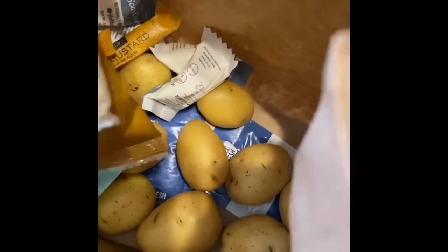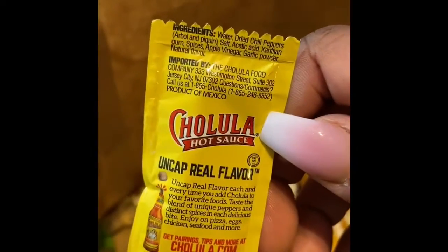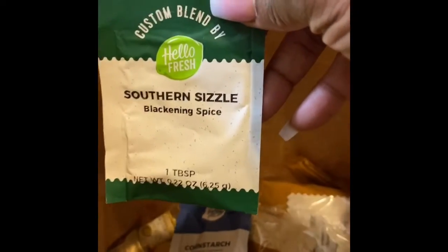In the fish bag you've got scallions, breadcrumbs, potatoes, paprika, cumin, mayo — everything you need is in here. What's really cute is how they have single serving portions of things — it's so neat. There's the Dijon mustard, hot sauce, cornstarch, and a Southern seasoning blend. When I say it's more than enough, it's always more than enough, and they have it packed in here so neatly.